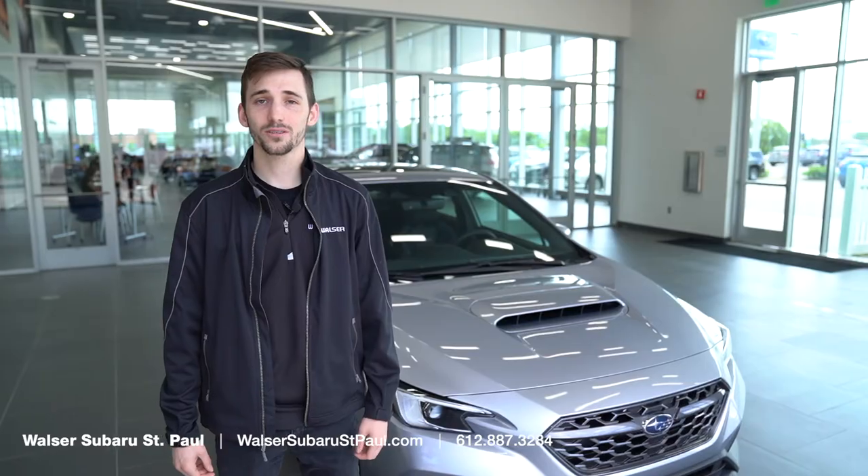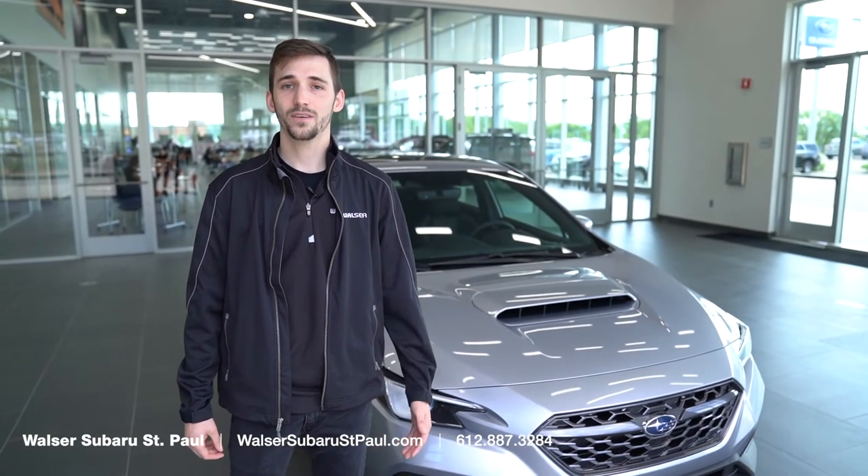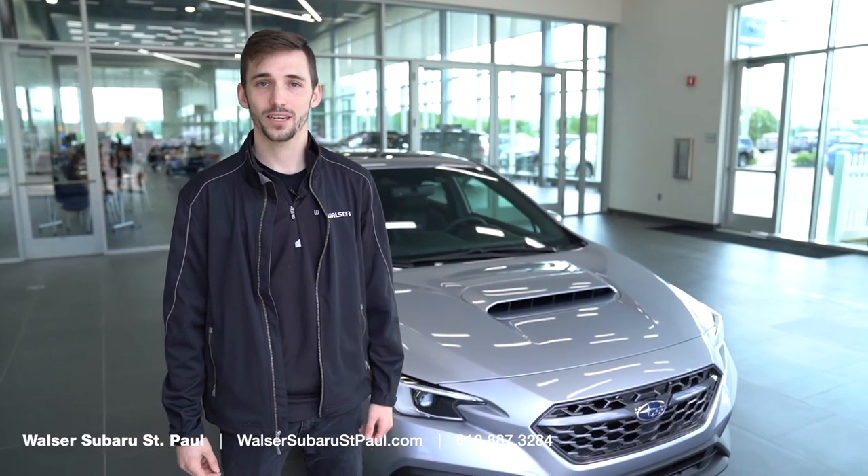Today we took a look at the all-new Subaru Performance Transmission as well as some of the changes that have been made. If you have any questions or want to set up a time to come check it out, feel free to give us a call or check out our website.